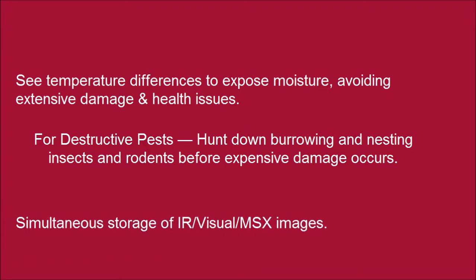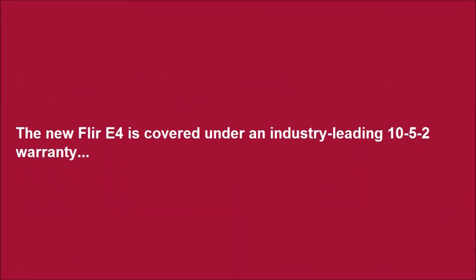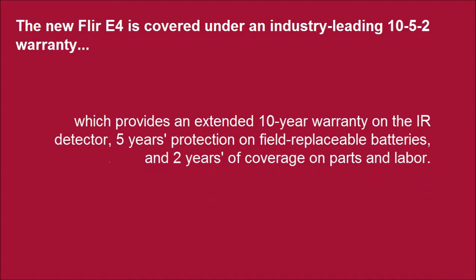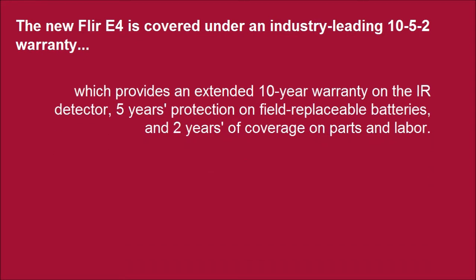Simultaneous storage of IR, visual, and MSX images. The new FLIR E4 is covered under an industry-leading warranty, which provides an extended 10-year warranty on the IR detector, 5 years protection on field-replaceable batteries, and 2 years of coverage on parts and labor.